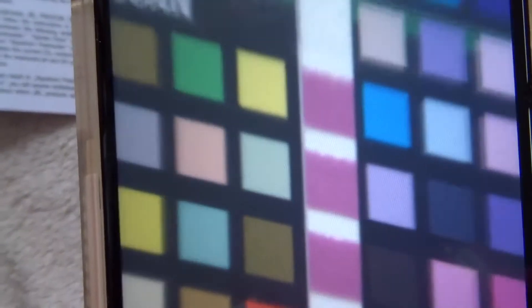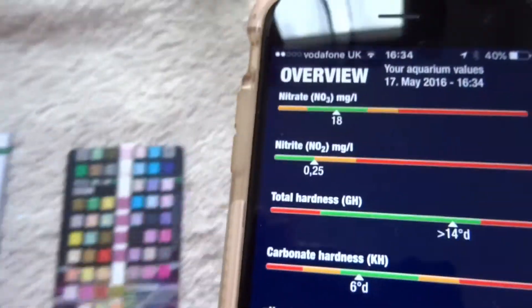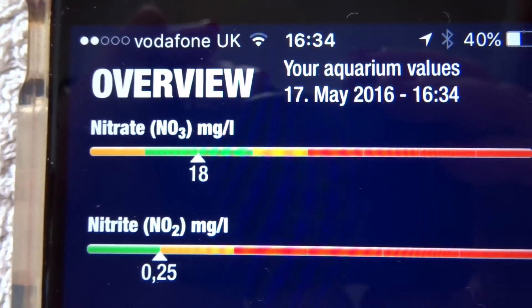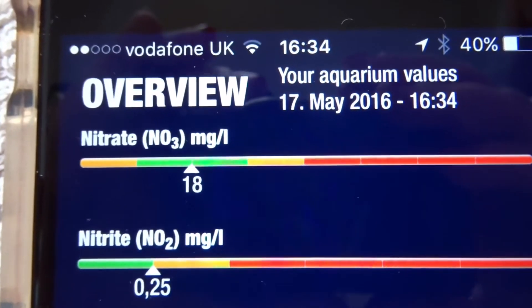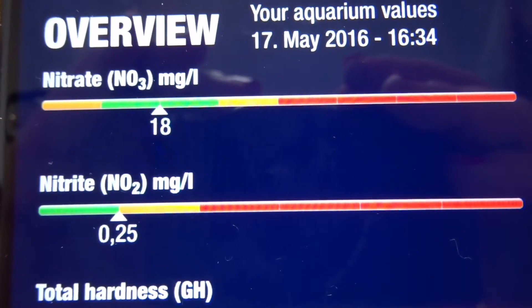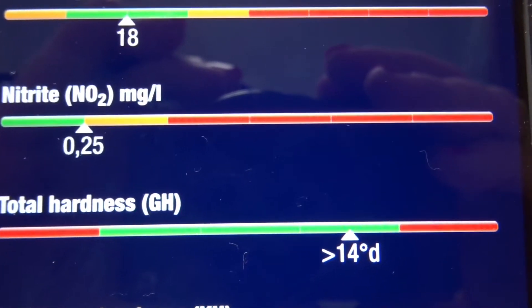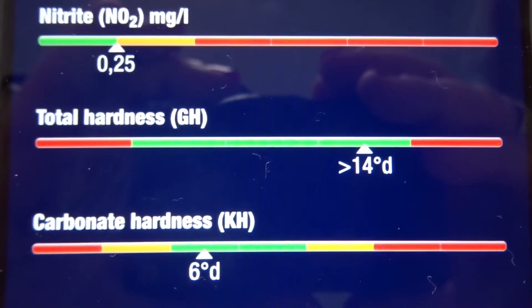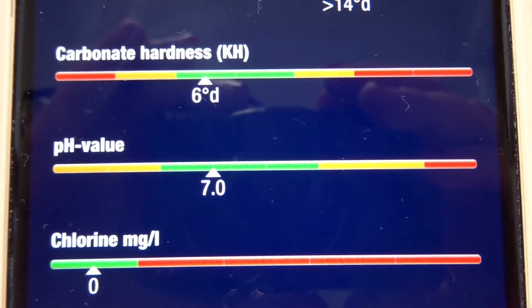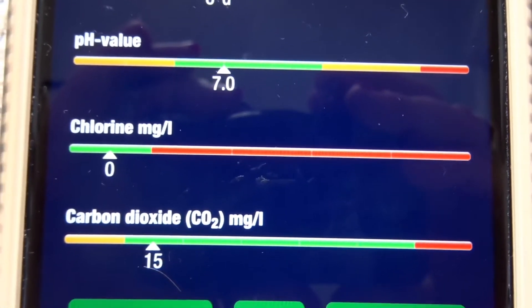Now it's asking me to take a picture — we lean over the scan chart and it takes a picture and gives us our results. Aquarium values on the 17th of May at 4:34: nitrate is 18, nitrite is 0.25, total hardness 14, carbonate hardness 6, pH 7, chlorine 0, and carbon dioxide is 15.